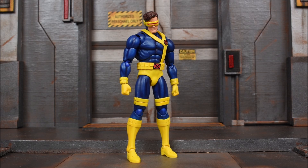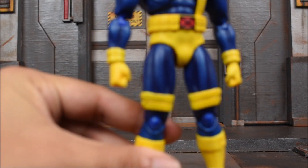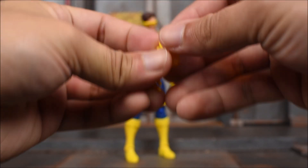Now let's check out the figure's accessories. He comes with a lot of fun stuff. I like figures that come with a lot of accessories - heads and effects. So first we'll go with the basic stuff. We have the pair of fists on the figure itself, and then we get a pair of open hands.